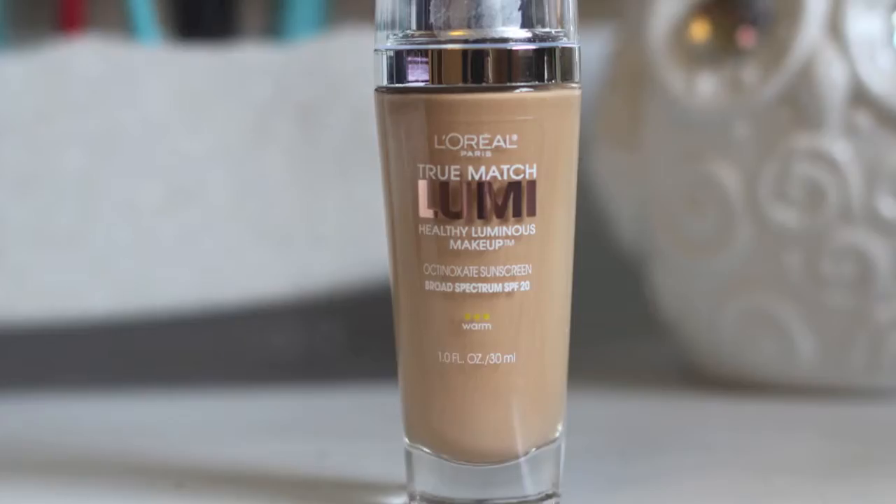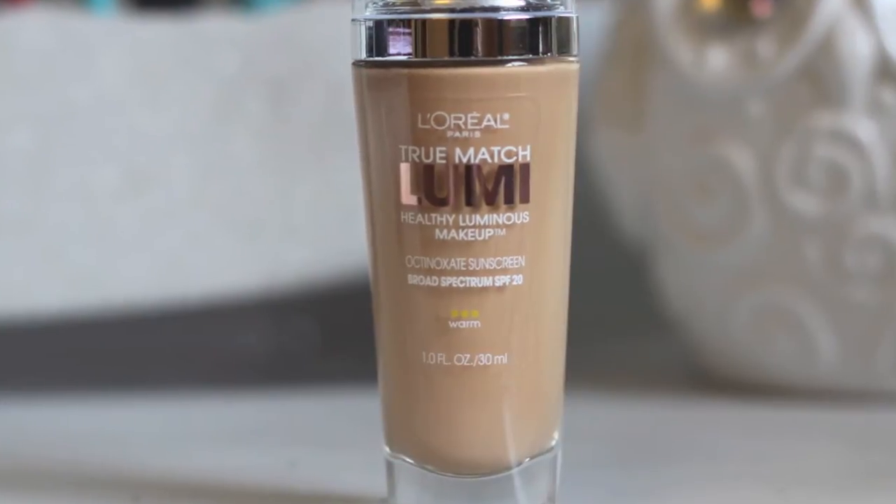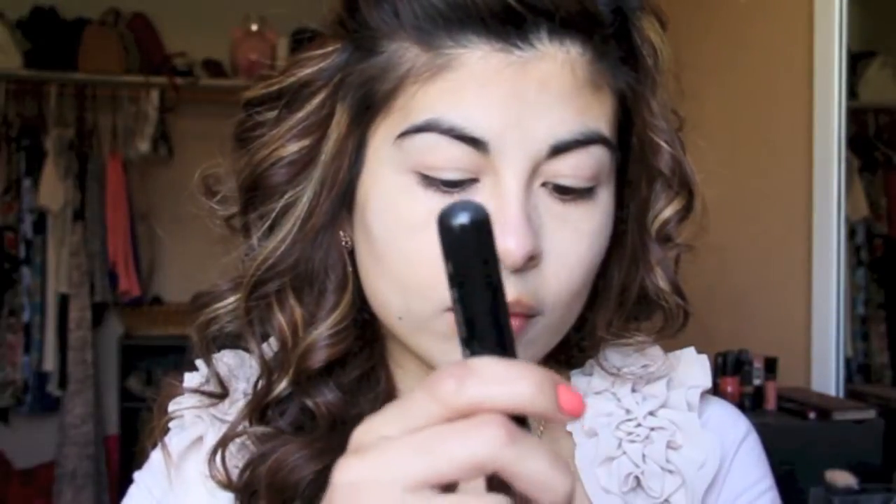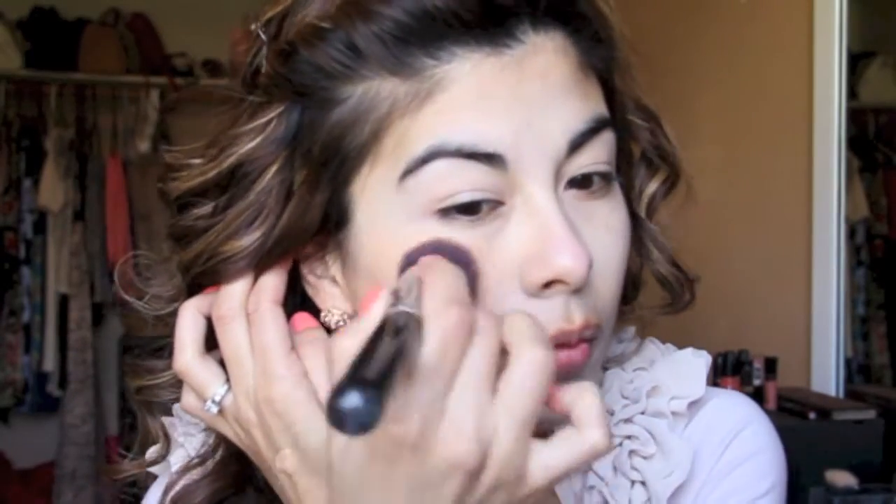Finally, I apply my foundation. I'm using the L'Oreal True Match Lumi with my Sigma flat top kabuki brush. I put the foundation on the back of my hand and stipple it onto the brush. I don't blend quite yet — I just apply the foundation first, and then blend out in circular motions. I take my time to make sure I blend evenly and create that perfect canvas for the rest of my makeup. Remember to blend down your neck so it's all even and nicely done.